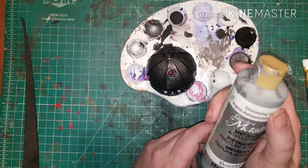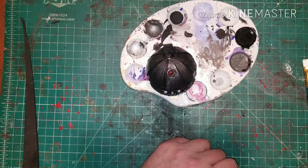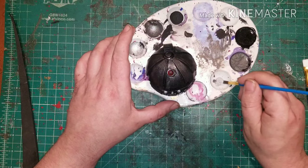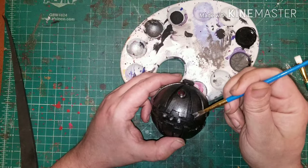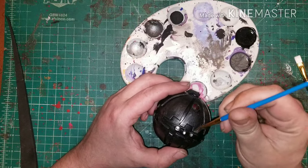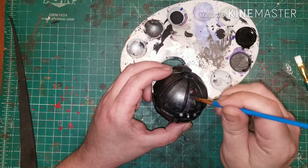Up next is the DecoArt Dazzling Metallic Shimmering Silver — a little bit of this paint goes an extremely far distance. You're going to be using a dry brush technique: applying paint to the brush, removing paint from the brush, and then lightly brushing over the edges and pulling paint in each different direction to mimic scrapes and scratches.